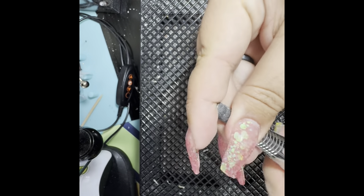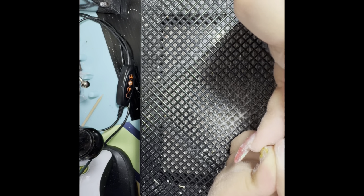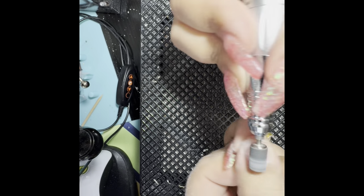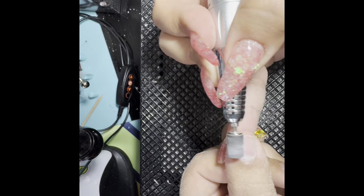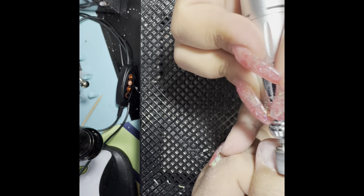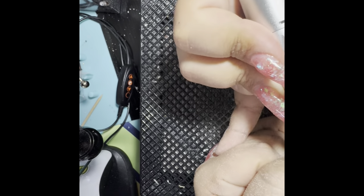We're switching now to our barrel bit — that's a 180 coarse bit. I'm using this on my natural nail just to get into those tight areas in the corners and remove as much excess product as I can. I actually do leave a little bit of the previous product on my nail to use as a protective barrier.